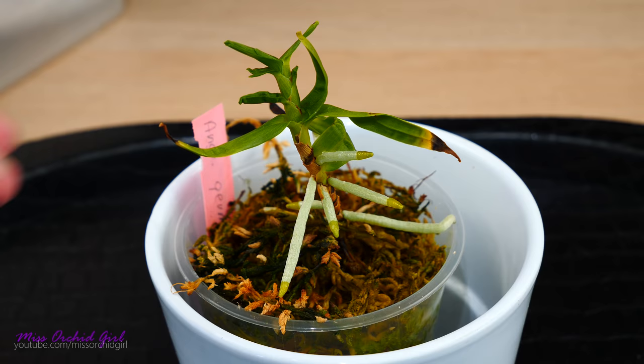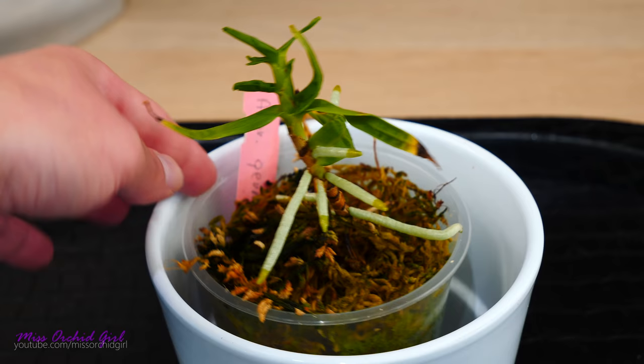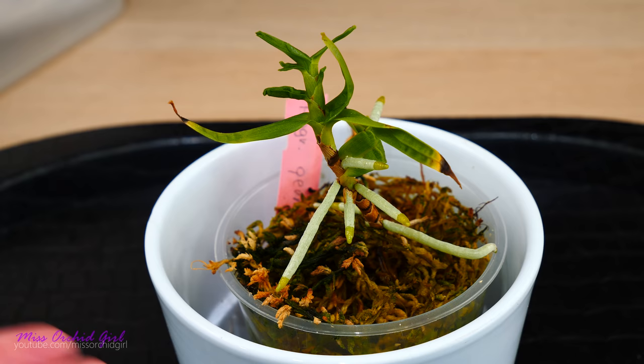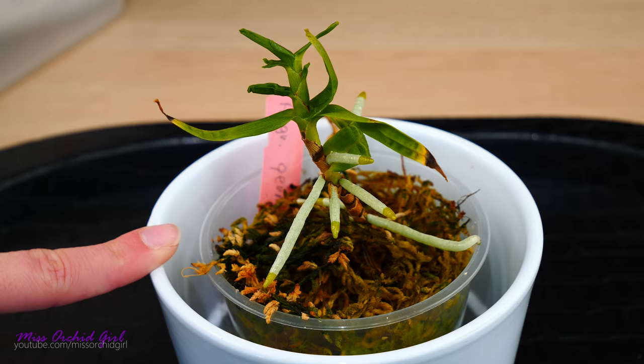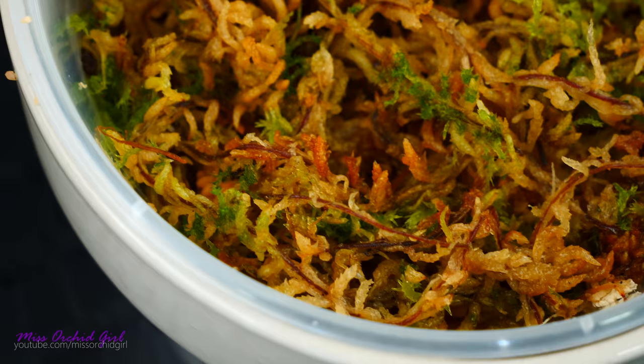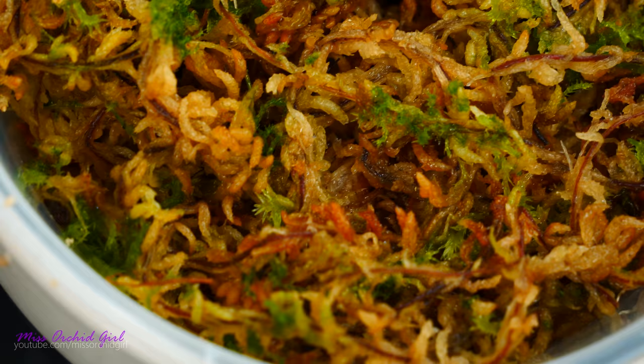This is actually a recovering orchid — it's an Angrecum — which I absolutely hated losing the root system on. So I just plucked it in sphagnum moss to promote some roots, and I do have some roots here. It is time to move this orchid because moss is not really the best medium for it. The moss has been here for the past three or four months, kept under my artificial LED panel light, not direct sunshine. I barely fertilized it — I think just once. I don't actually fertilize recovering orchids.